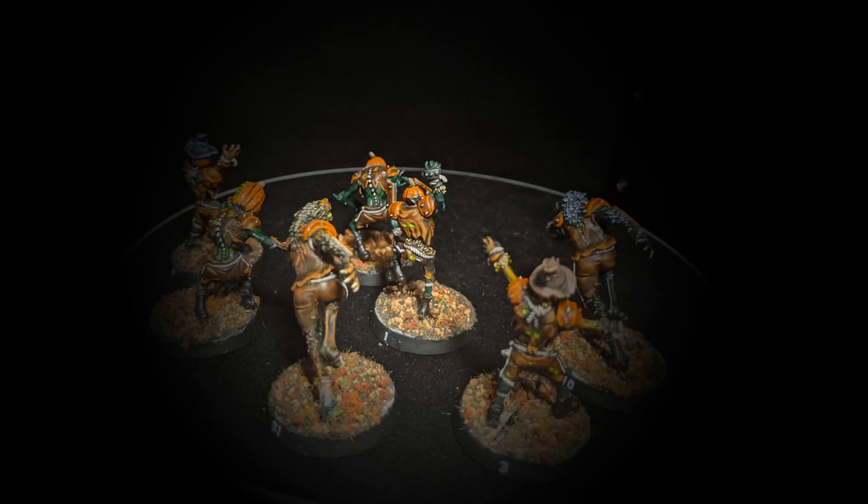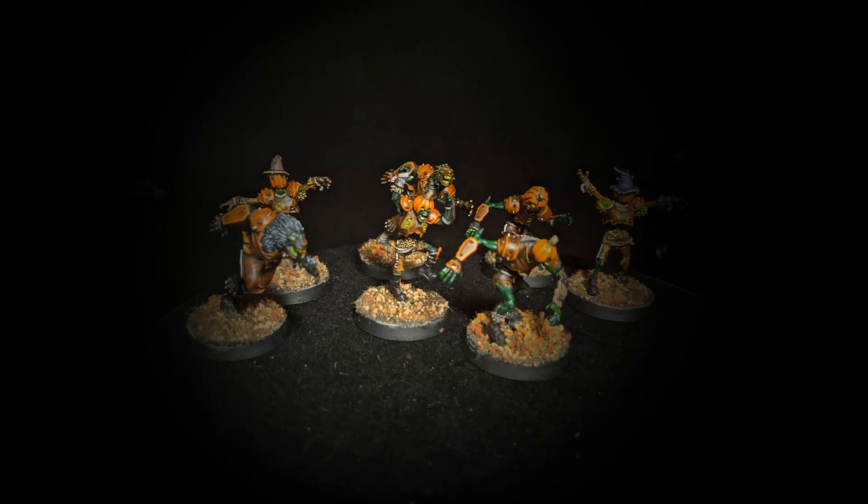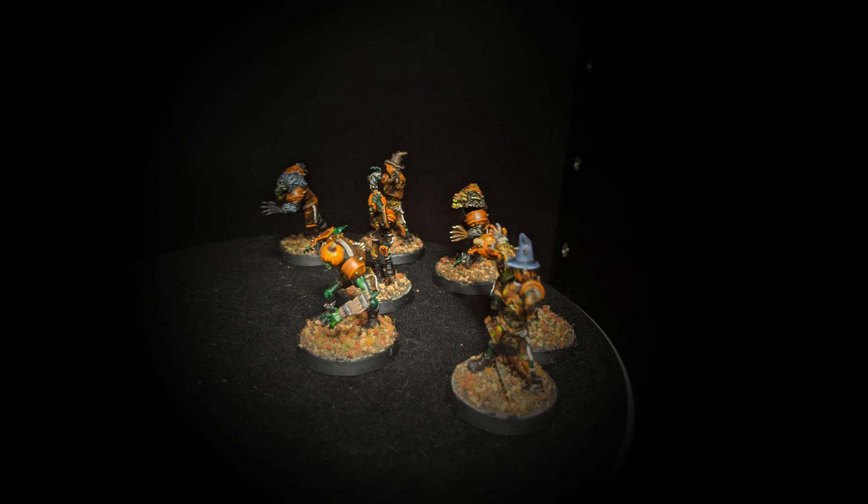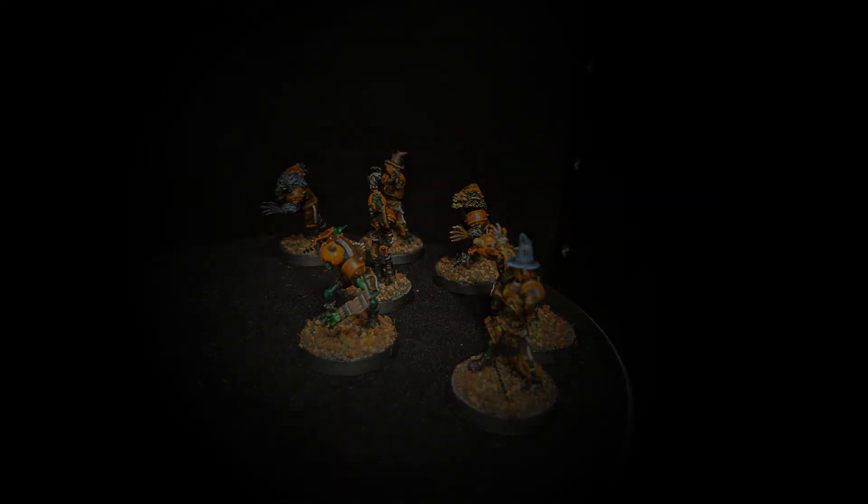Then I take a mixture of green flock as well as autumn flock — the autumn flock has some pale green, some orange, some red, and maybe some yellow in it. I mix those together and then mix in just some basic hobby gravel, medium grit. Mix it all together, put PVA glue on top of the base, dunk the base in the mixture, let it sit for a couple hours to dry, then paint the base rim black and call it a day.